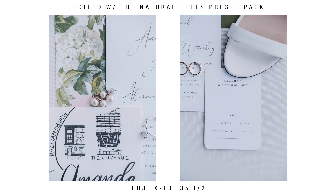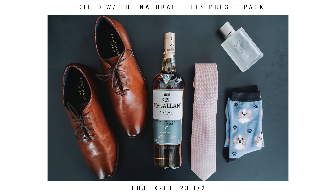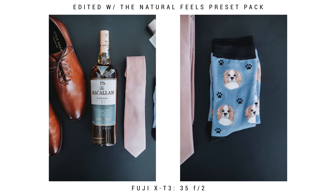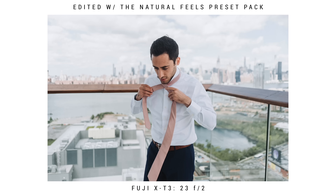Now that I'm done with the bride's details, it's off to the groom. With the groom, I also start out with his flat lay — I'll typically tell him to give me his shoes, watch, socks, tie, and any other details he has. I also like to add in things like whiskey here, as it gives a more manly feel to his flat lay. Keep in mind to let your groom know not to get dressed immediately at the start of the day so that things like his socks look fresh.